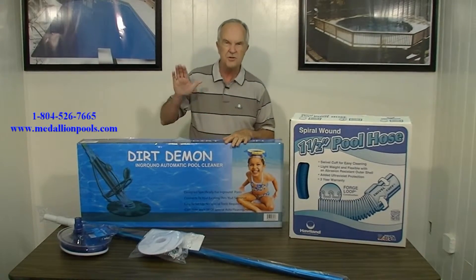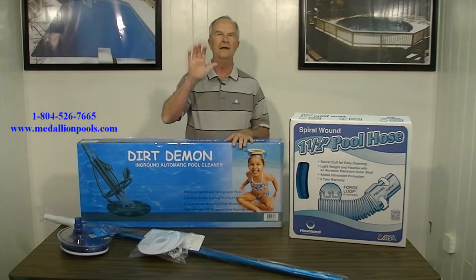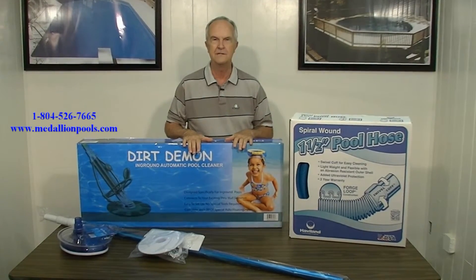And the best part about it — it's under $250. You can't beat the price. I recommend you call Medallion Pools today and check out this unit. Thank you for your time.